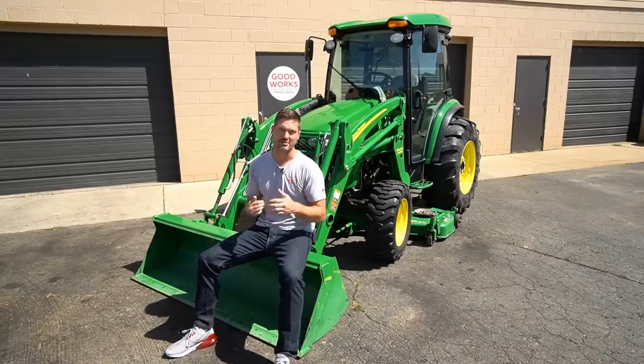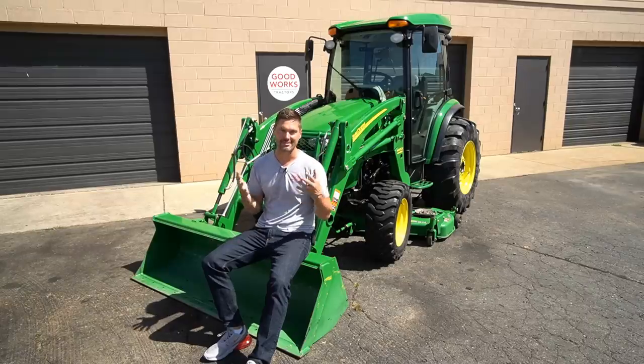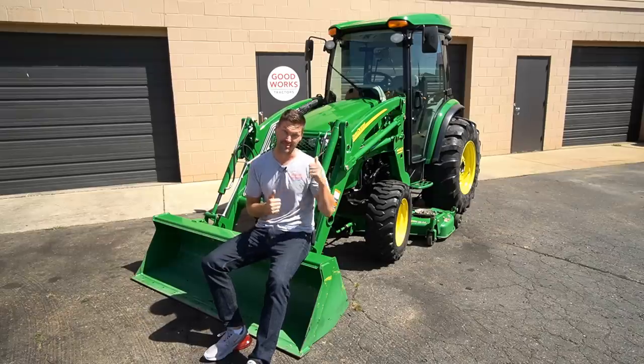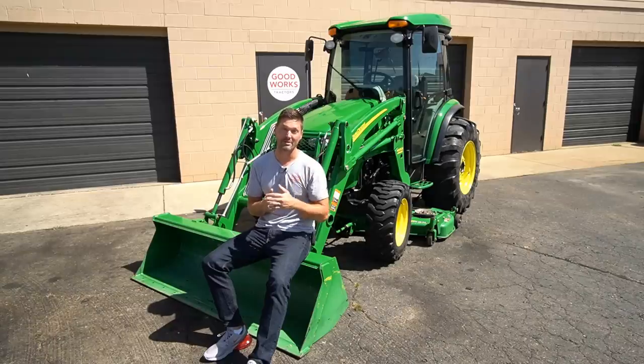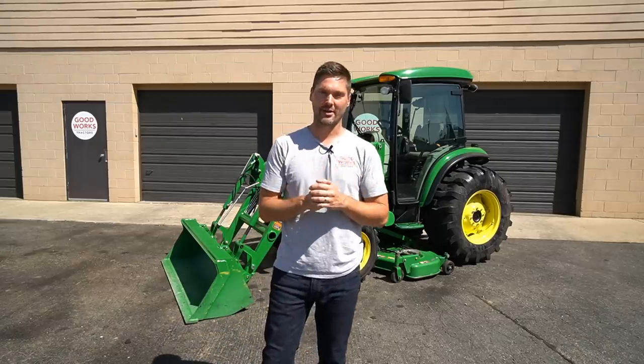Unfortunately this machine is already sold, but as rare as it is, I made deals on two of these in the same 24-hour period. The second one is almost identical — it has the mechanical self-leveling loader, belly mower, and cab — though it may not have all the remotes on the back. That one is a later generation with the 66-horsepower engine. If you're in the market for a tractor, check out goodworkstractors.com. Hit subscribe and check out the other videos on the channel — stay safe, see you soon.